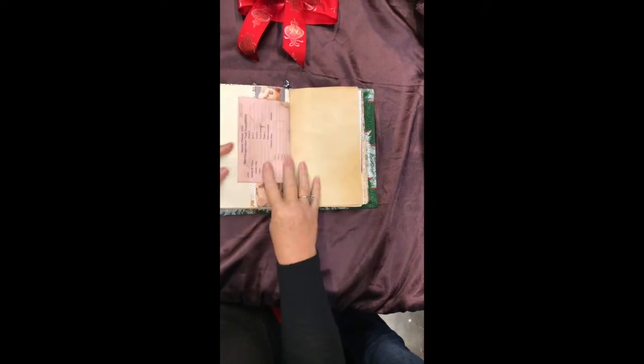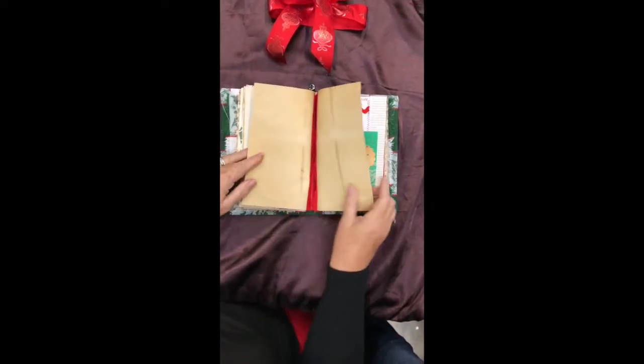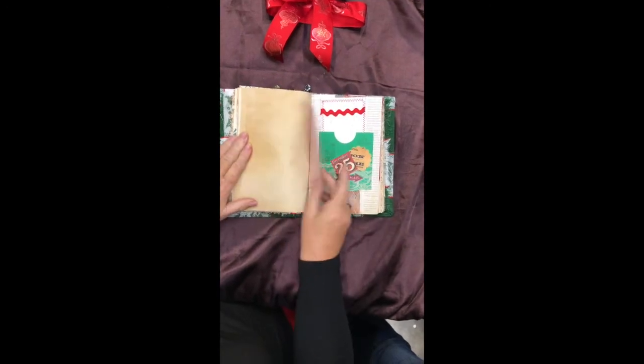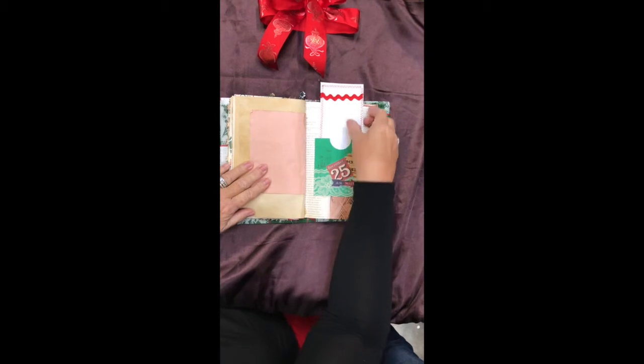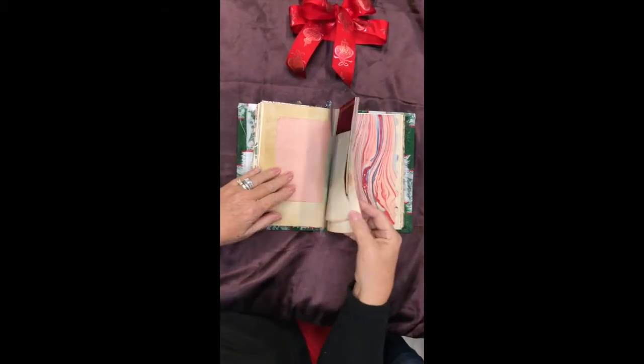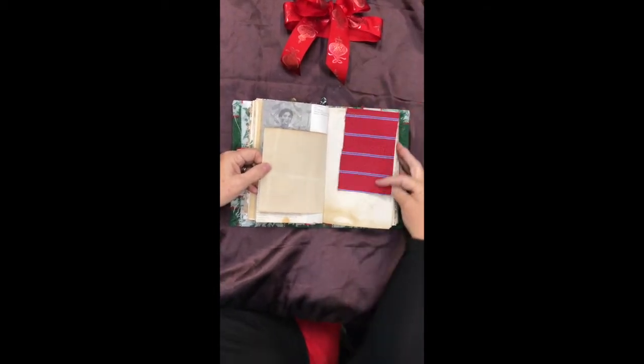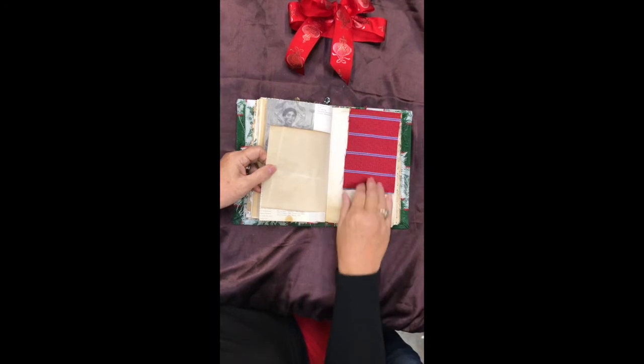There's a mixed-media paper with some art book paper sewn onto it. This is very nice — that's a handmade paper. I like that sewing, it's very pretty. It's kind of a rice paper, I think. A little fabric flip-up. That's a pretty piece of silk — it's beautiful.